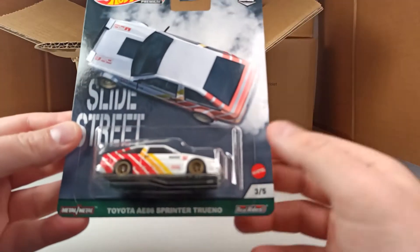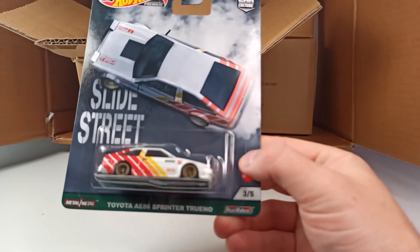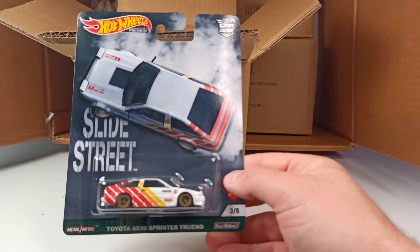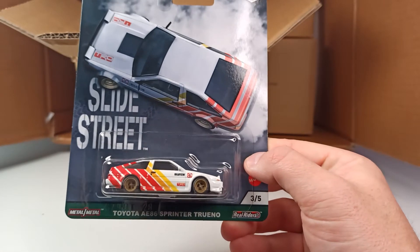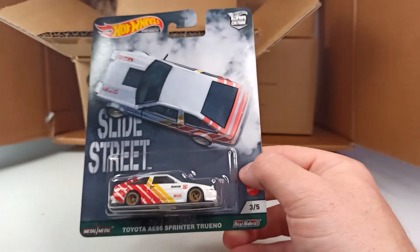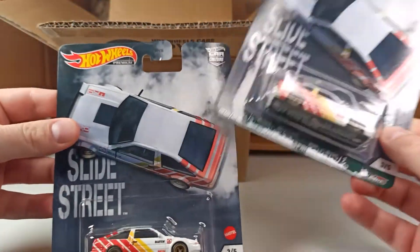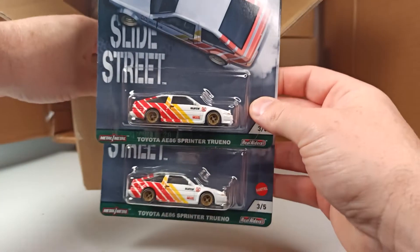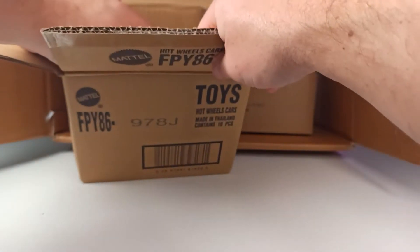Here we have the Toyota AE86 Sprinter Trueno — a car that I passed on from Slide Street when it came out, but now I thought I have to have one and I ordered it. There must be two of these, so one of them I will open up and the other one will stay in the package.